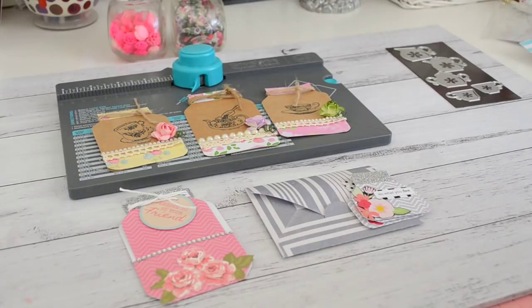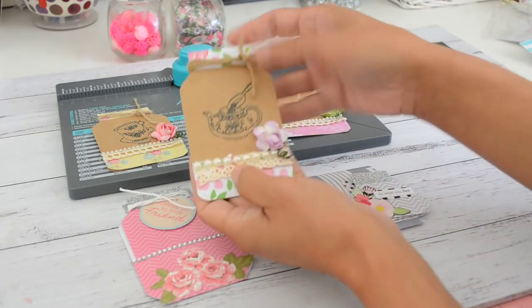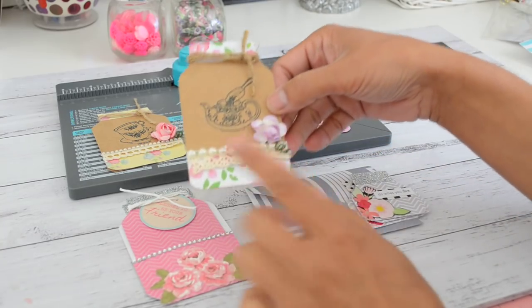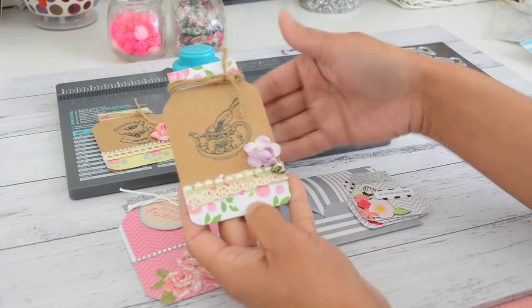Hi everyone, it's Sandy here and welcome to my channel. In my last video I did a project share on some projects that I had made, and I also showed you a project making these embellished mason jar tags. I used my We Are Memory Keepers envelope punch board to make the mason jar, and I also had a few of you wanting to know how I made it.